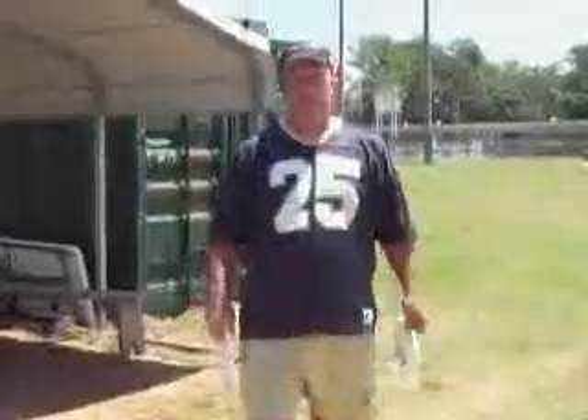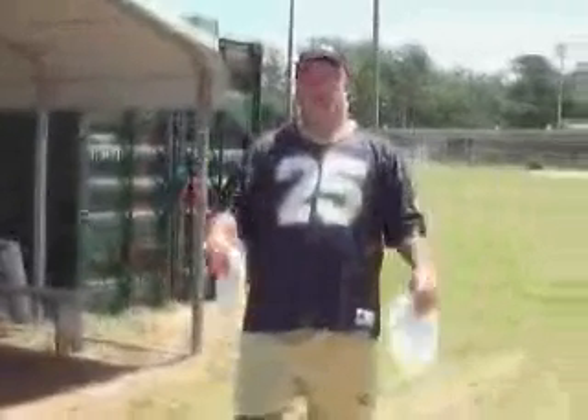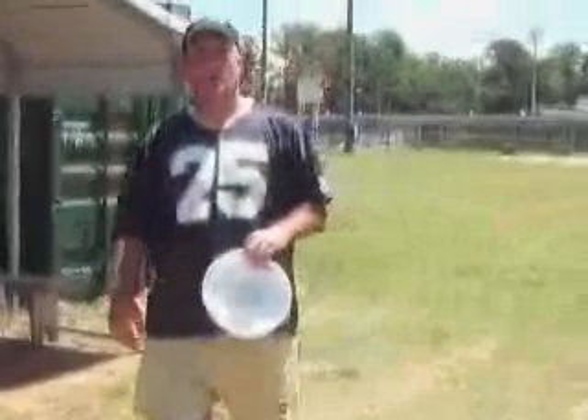People often ask what type of Frisbees to get. We like to get the K9 brand version of disc. You can get them from DTWorld.com, HyperFlight.com, or Hero.com.